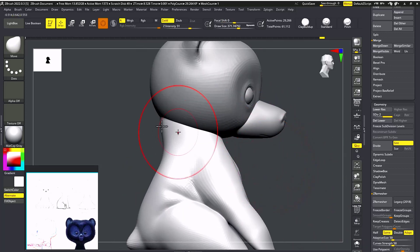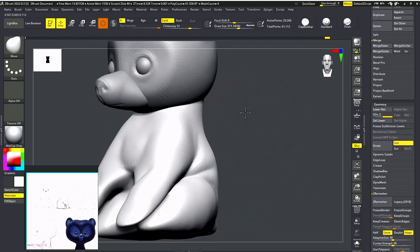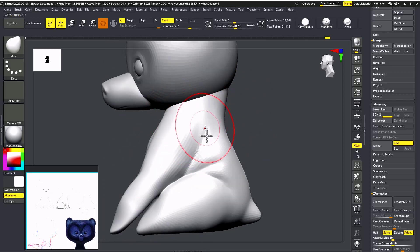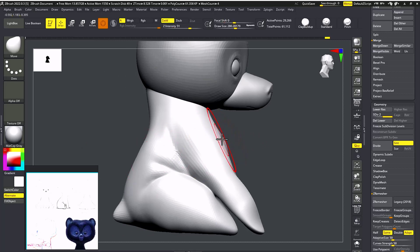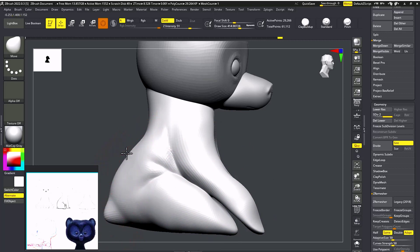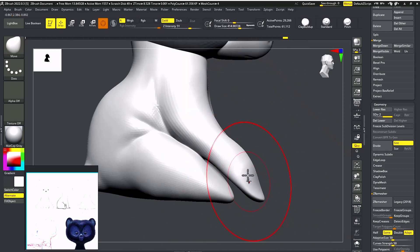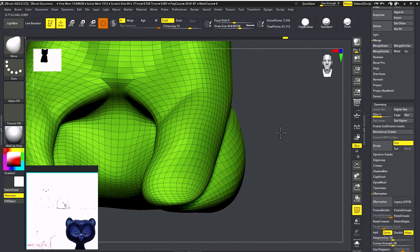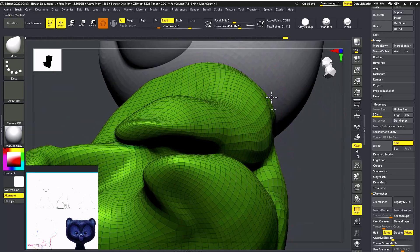I'm hiding the other subtools. As you can see, we can easily create the shoulder shape now. For the hands — as you can see, if I'm moving the hands the legs are partially moving together.